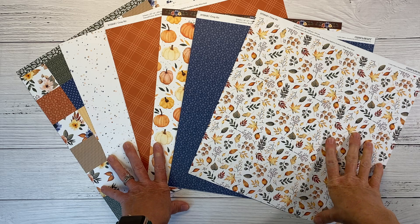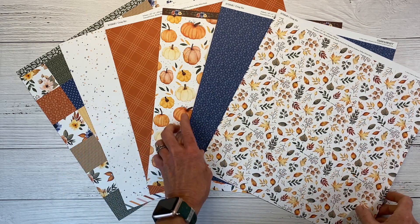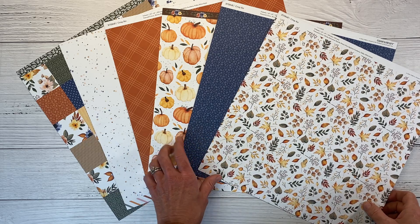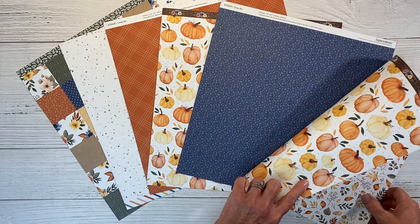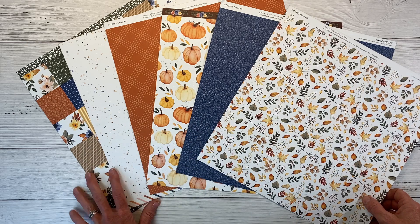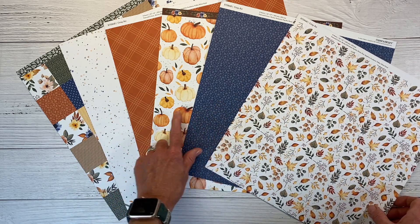The collection I'm using for my scrap lift today is the Crisp Air Paper Pack from Close to My Heart. You can see it's a very fall-inspired collection. I love blue and orange together — I think it's absolutely gorgeous. You can see we have some fall leaves, and they're double-sided, so I have each paper turned over so you can see all the patterns at once.